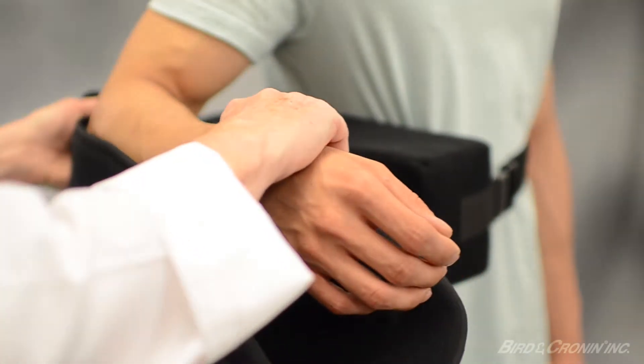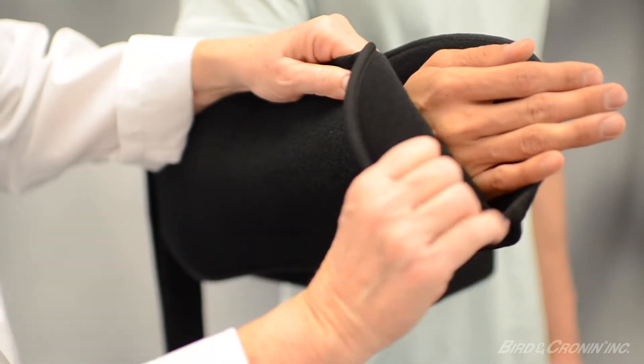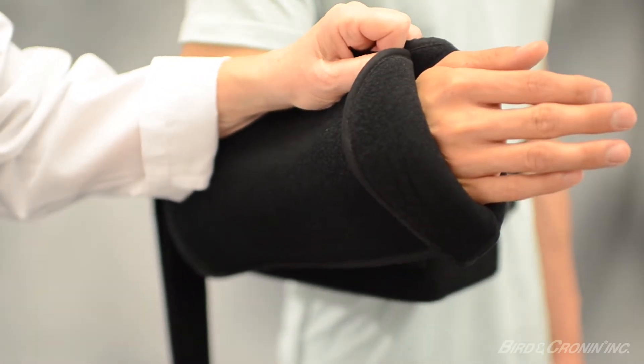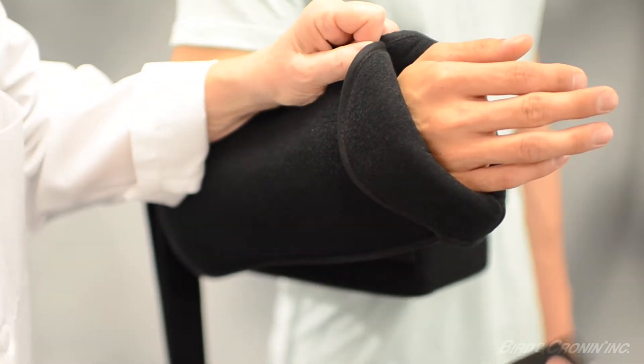To properly size the sling, place the patient's affected arm into the sling pouch. Fold back to the correct length, which should just cover the knuckles. Using the two 1.5 inch hook tabs, press and secure the folded material.